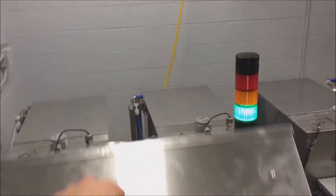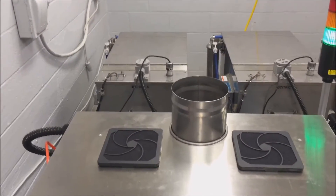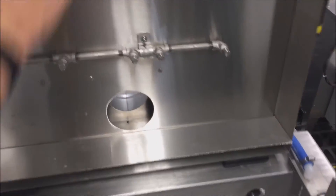Here we see the vent collar, allowing the customer to draw any fumes or steam away from the immediate work area. This means that this system could be used for applications requiring nitric acid passivation as well.